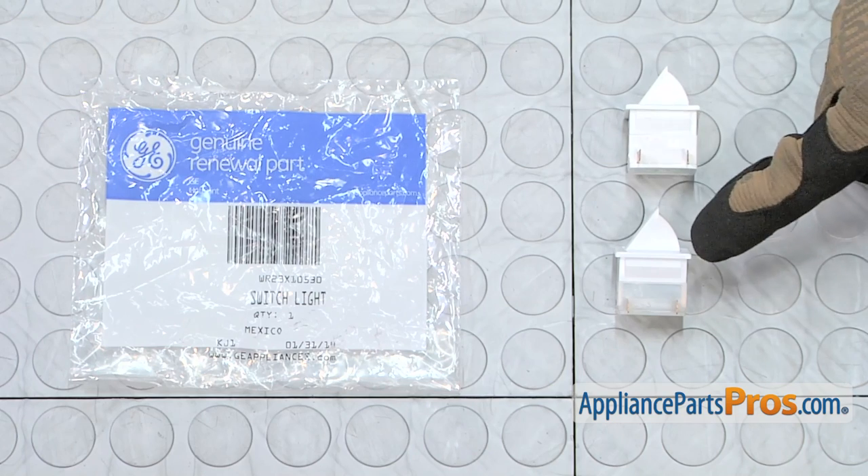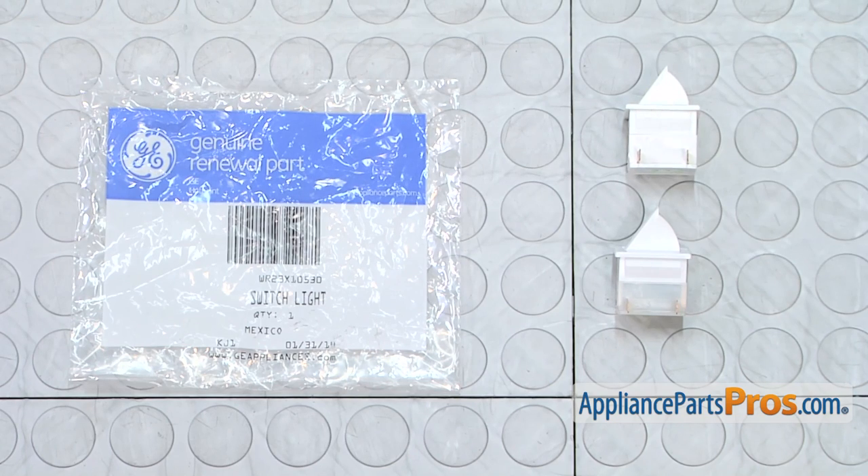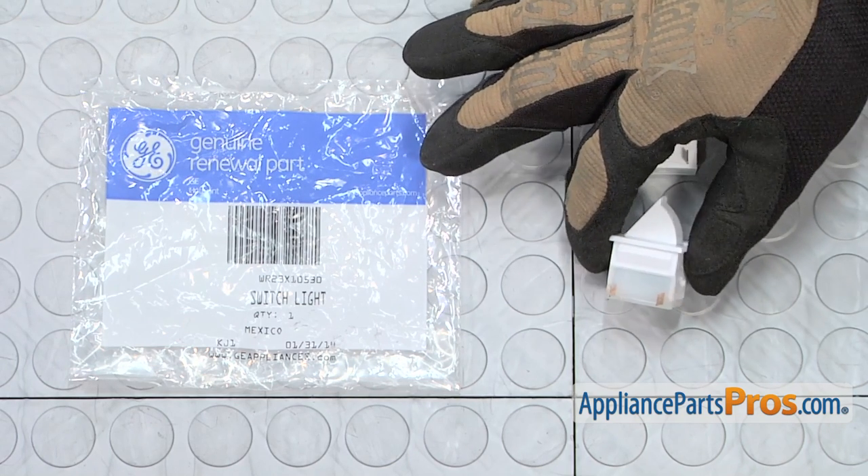Here's the old light switch next to the new one. If you already have one of these, great. If not, you can get it at AppliancePartsPros.com.